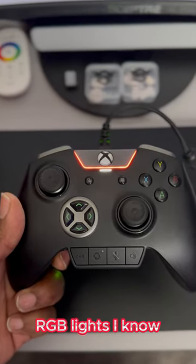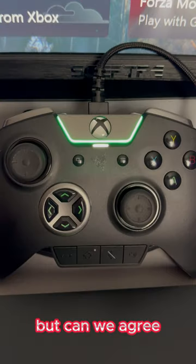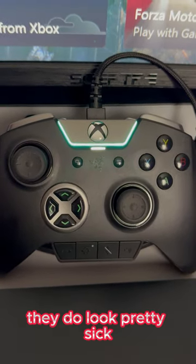RGB lights. I know RGB lights don't make the controller's functionality Pro, but can we agree? They do look pretty sick.